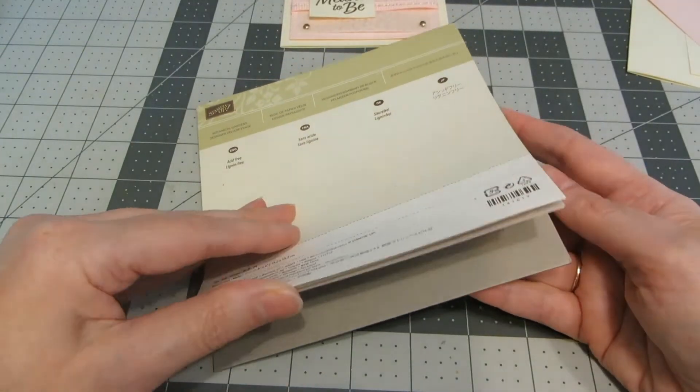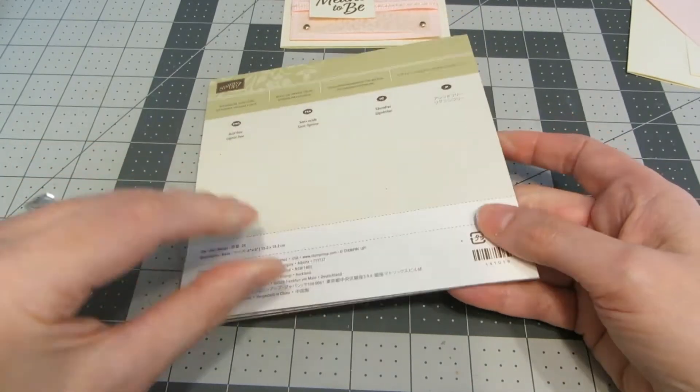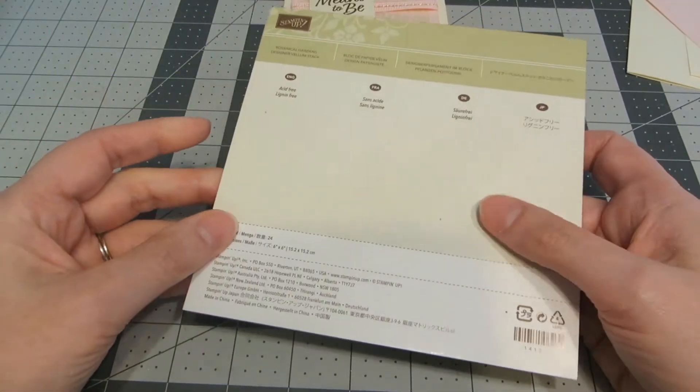The vellum is from the Stampin' Up Botanical Gardens. I'm not sure if this is still available anymore, but I had quite a few sheets left and thought it would be perfect for this card.